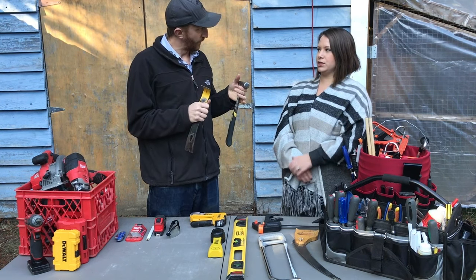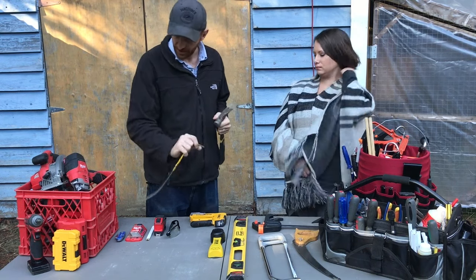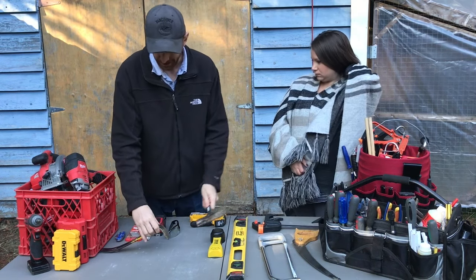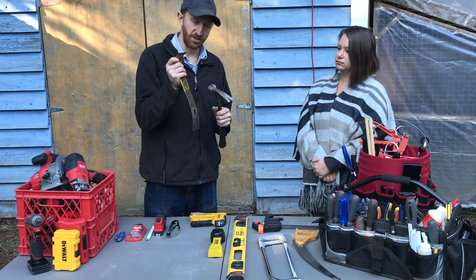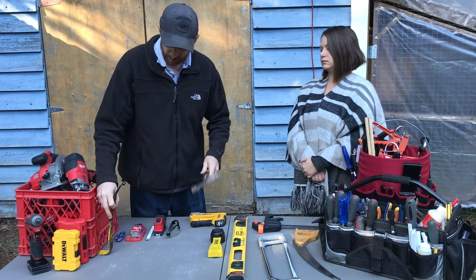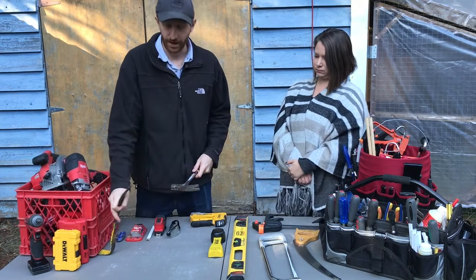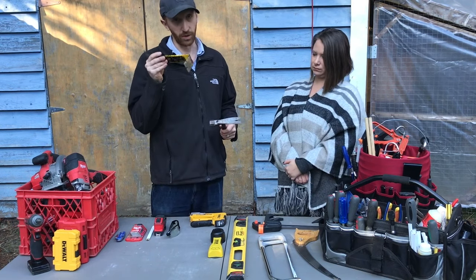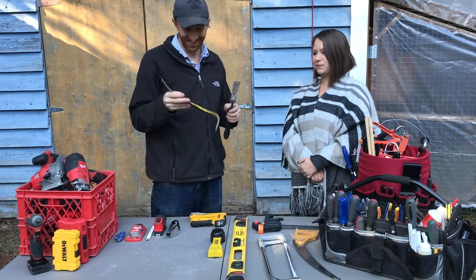You can use the pry bar almost like a chisel — pry underneath the surface and then hammer the end to pry it out. It's got two forked ends, one for a lot more leverage to really lift something right out. It's a really handy demolition tool; as you can see, this one's pretty beat up and gets lots of use.